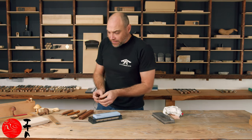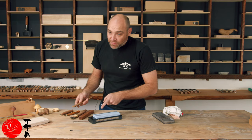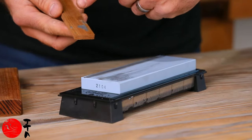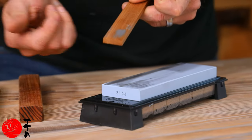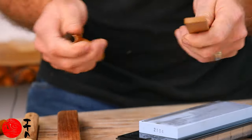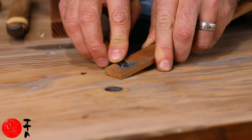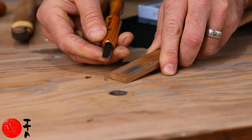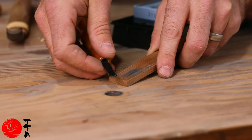Now that that's done, I always like to use a bit of the slurry from the stone — just wipe it off. Again, that's just the mix of particles from the steel and the slurry, and we can just use this to do our final polish. You can see we get a really nice polish from that.